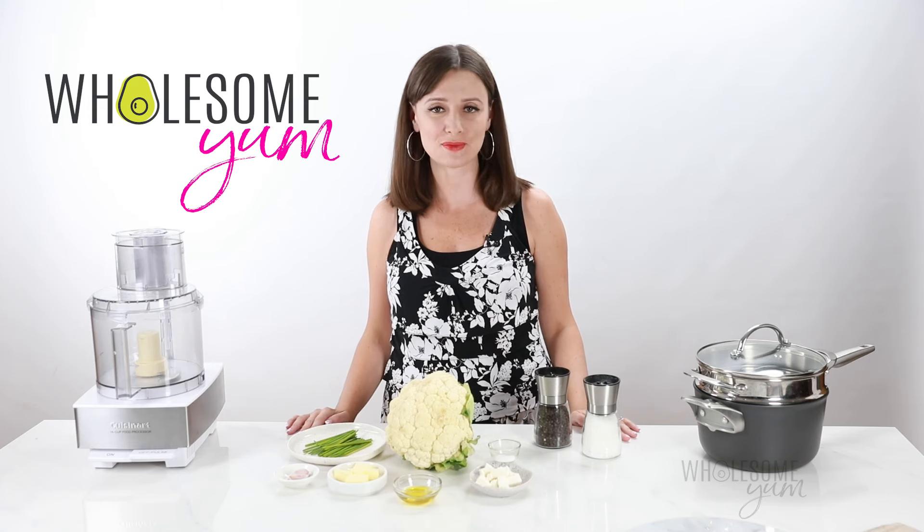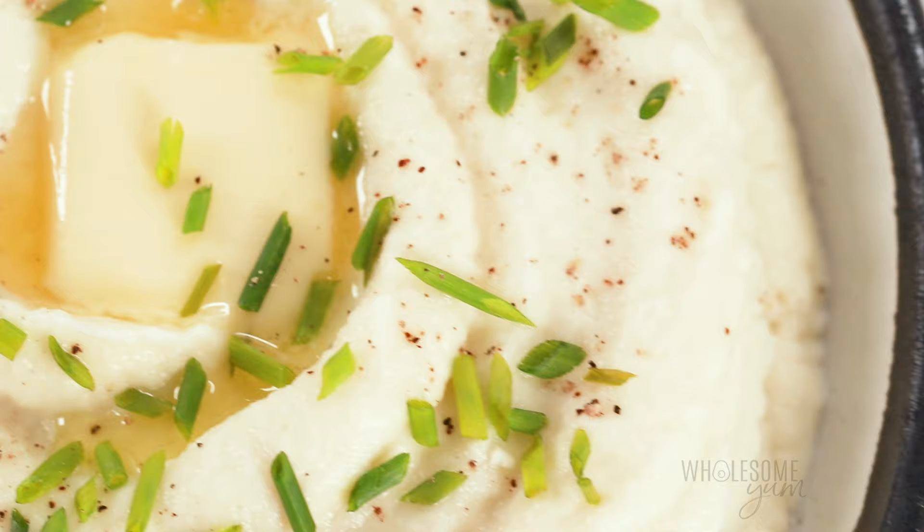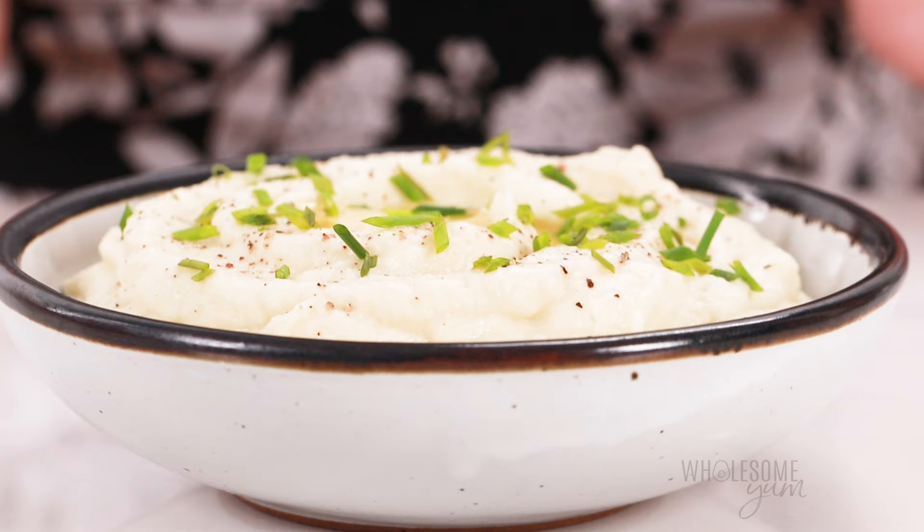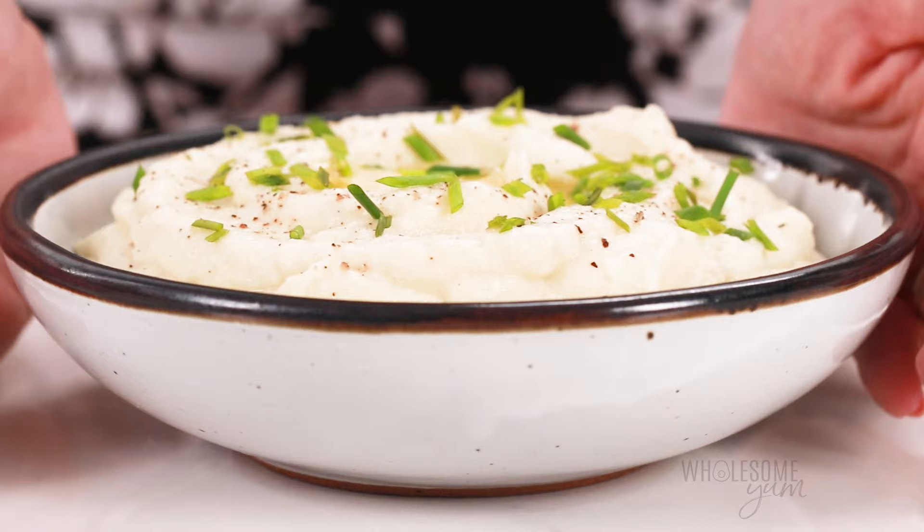Hi everyone, it's Maya from wholesomeyum.com and today I'm showing you how to make the best mashed cauliflower recipe. I've been following a low carb lifestyle for over a decade, so believe me, I've tried cauliflower mash every which way, and this method is my absolute favorite.